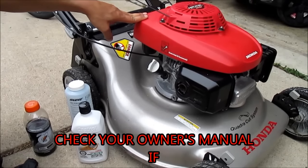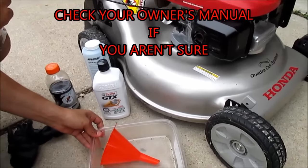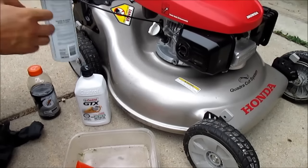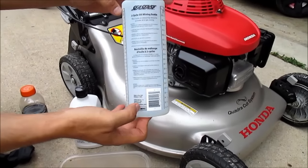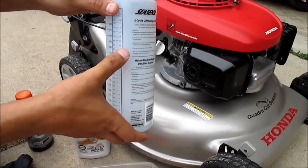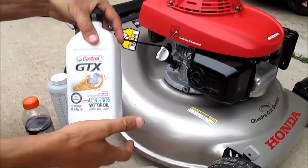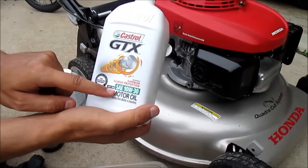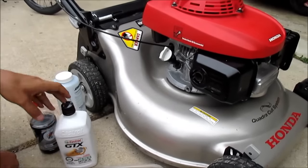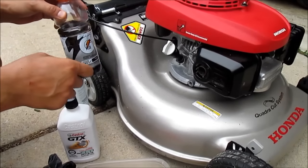You'll need a couple of things: a drain pan — I'm just gonna use this pan because it's not gonna take too much oil. You'll need a funnel. I'm gonna use this here to measure out my oil. I'm gonna put about 13 ounces, which is between 12 and 13 and a half. I'll be using Castrol 10w30, just conventional oil. You'll also need some gloves, some paper towels, and something to dump the oil in after you're done.